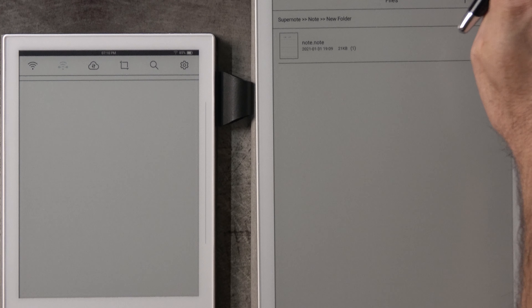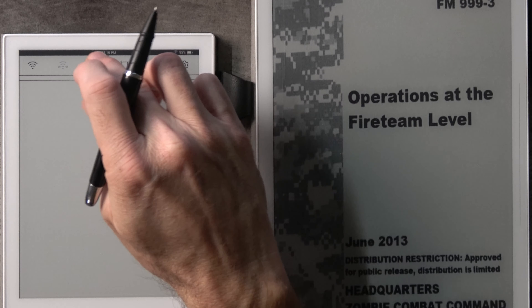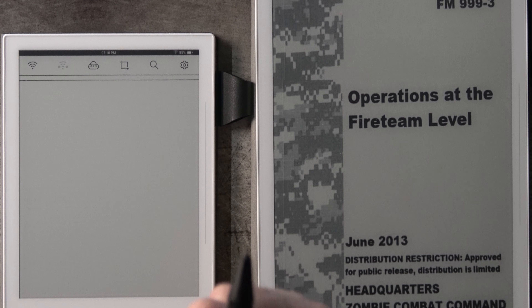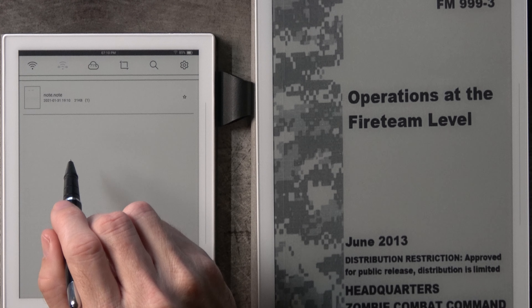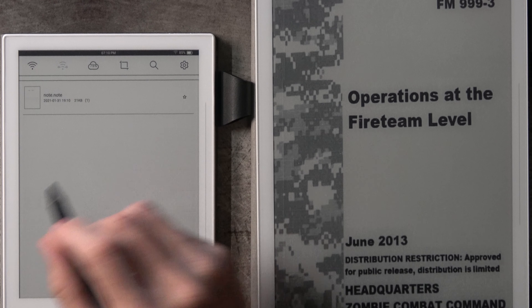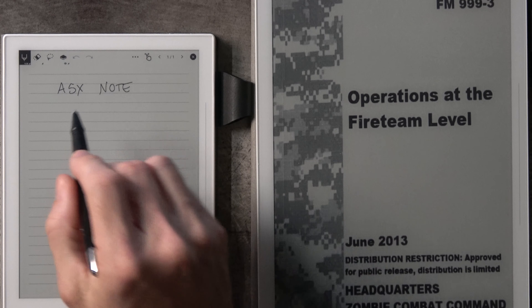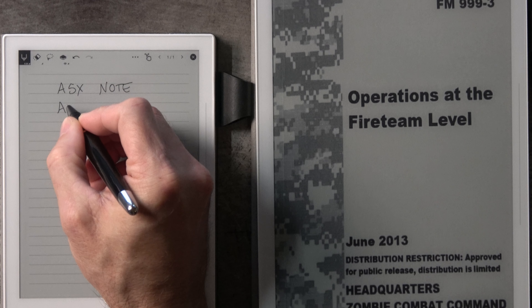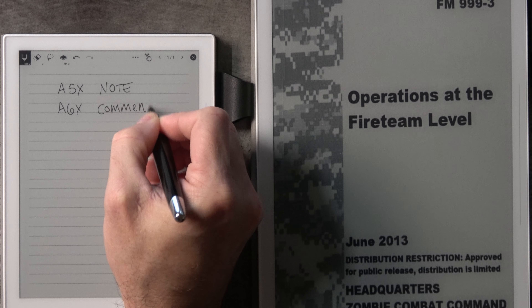Now let's say I want to go to the A6X. I'm going to shut the A5X down just to keep things simple. I'm going to go over to the A6X and do synchronize. And you see here — my note.note appeared on the A6X. I can open up that note.note and you can see it was my A5X note.